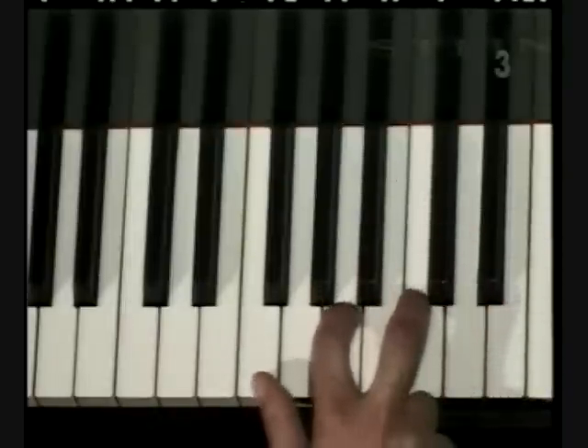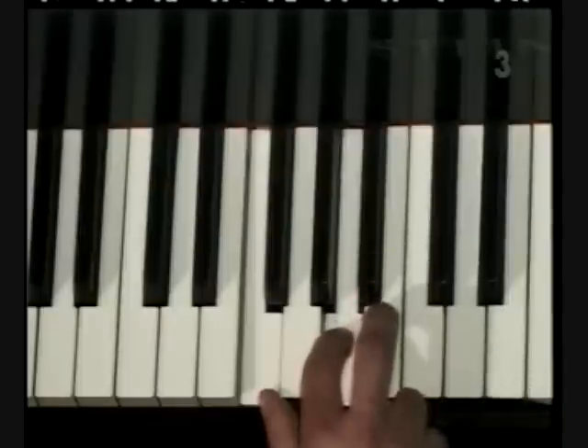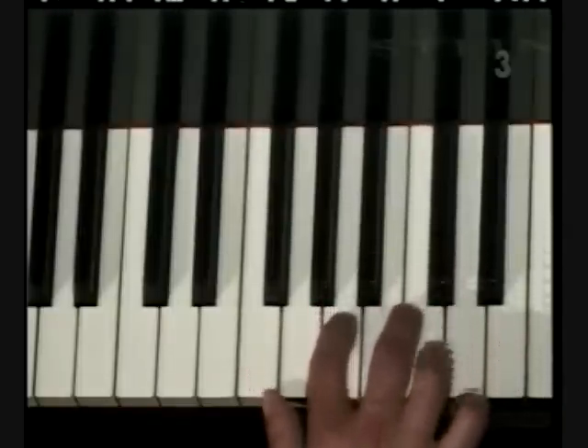Let's start with our thumb on F and skip the next three keys on the piano, counting the black keys. Then skip two keys, counting one black key, one white key.